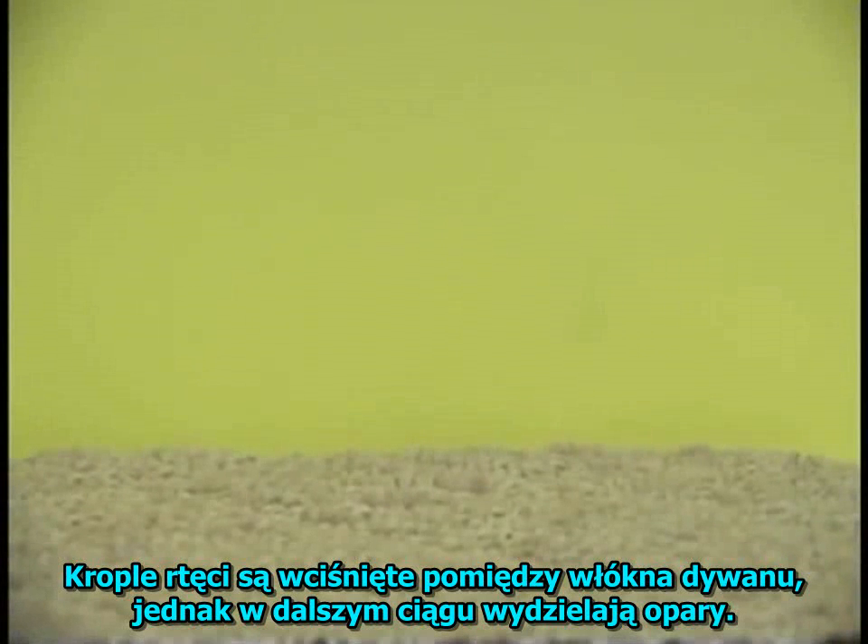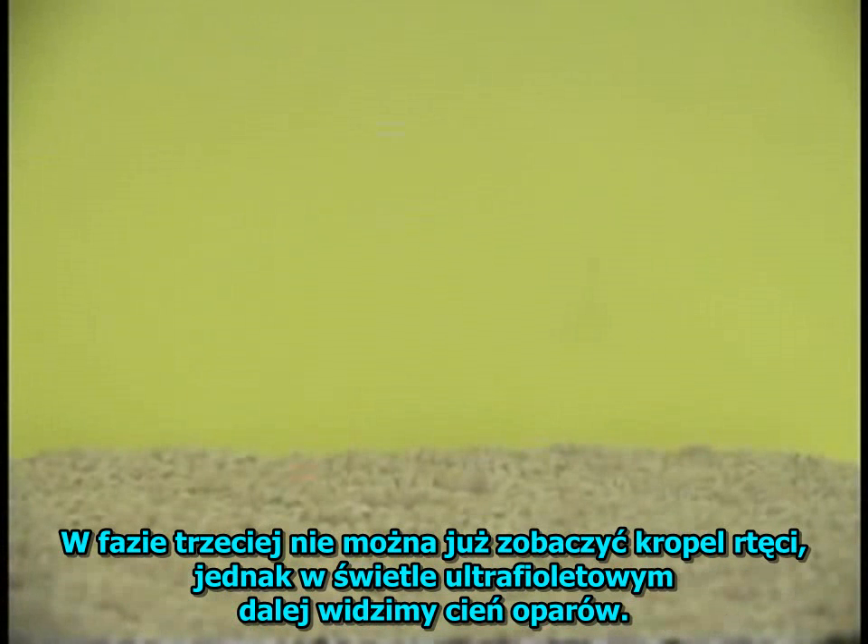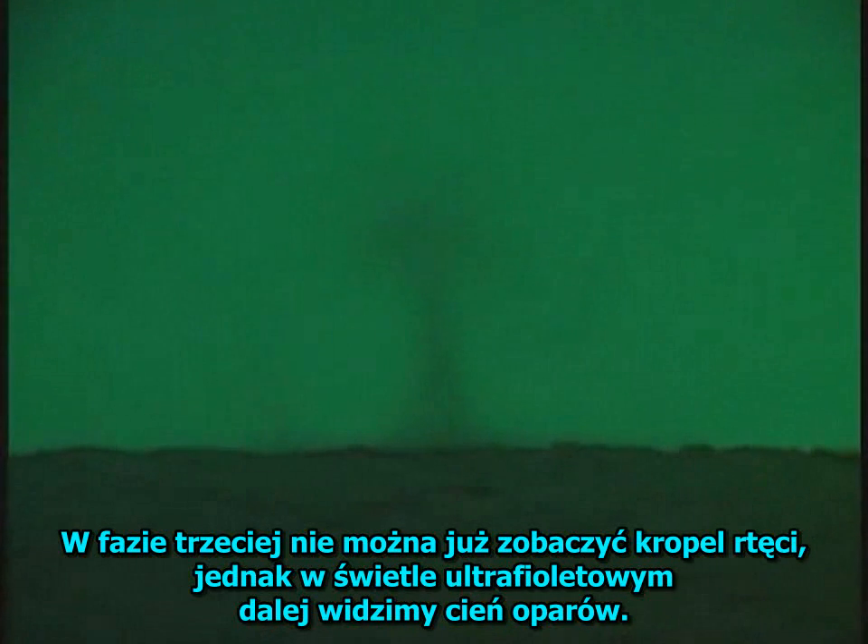Mercury that is pushed below the surface of a porous material will continue to give off vapor. In phase 3, you can no longer see the mercury beads, but in the ultraviolet light, you can continue to see the shadows of the vapor.